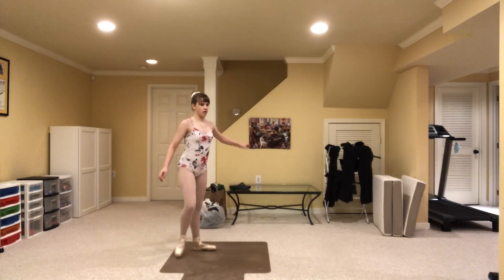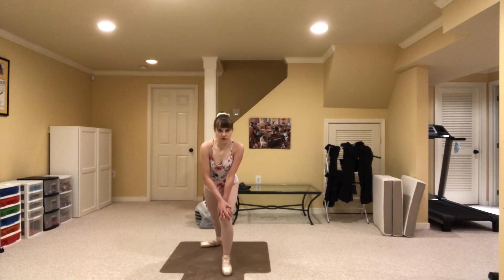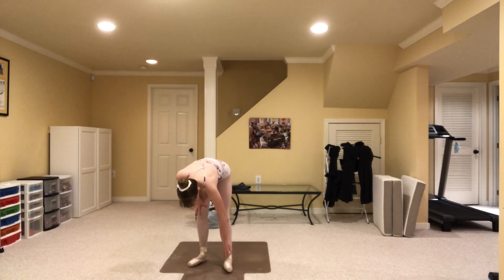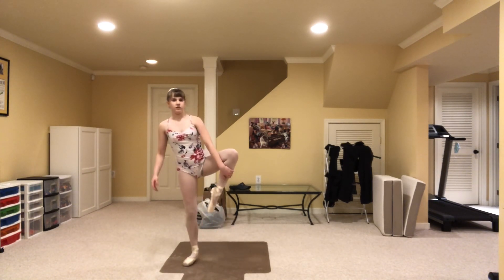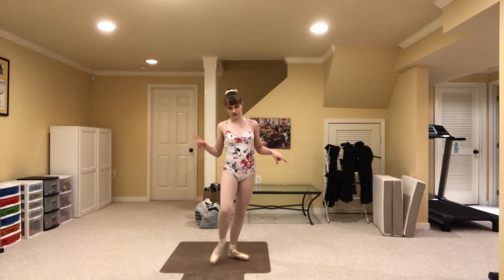Take this moment to stretch your calves out a bit and relax before we move on to the next exercise.